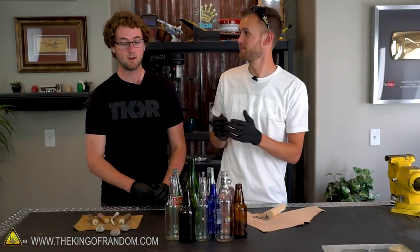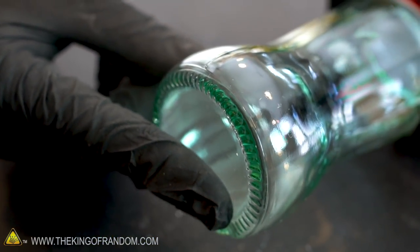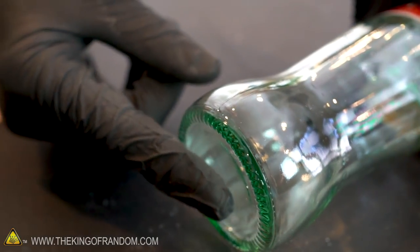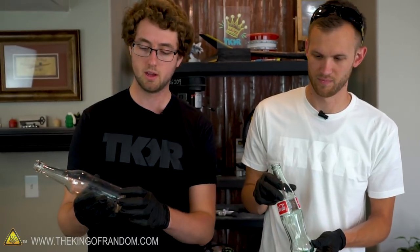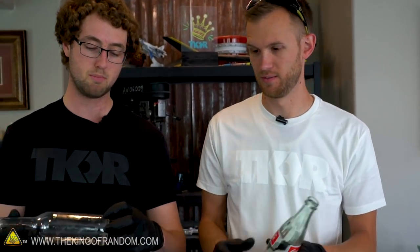So what do we need to get started? The first thing we need is a bunch of glass bottles — the best ones are the ones that kind of have a flat bottom, so you want to get rid of all the curved spots. You don't even have to use glass bottles; you can use pretty much any kind of glass, as long as it's glass and you have a nice flat section. The best thickness is probably around an eighth of an inch, and most bottles are about that thickness. So the first thing we need to do is just get the bottoms right off the bottle.